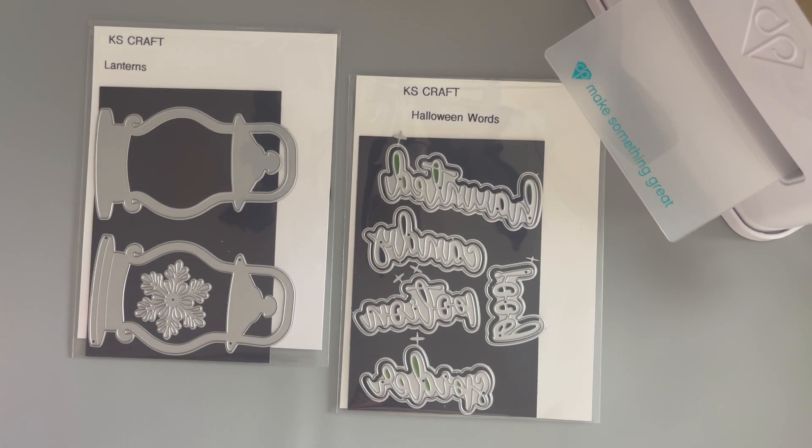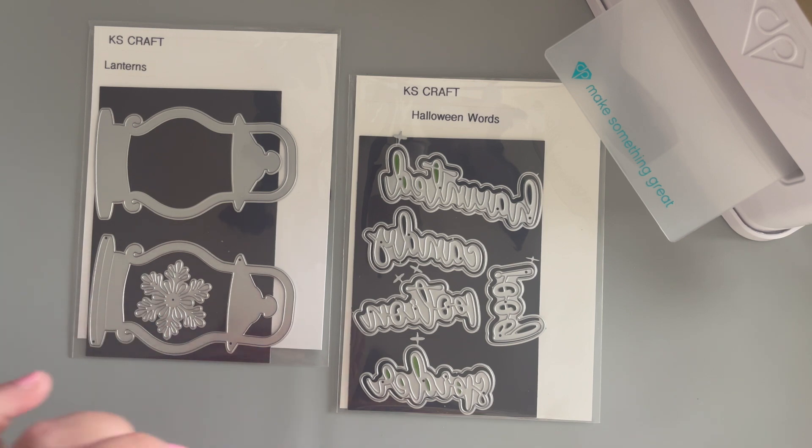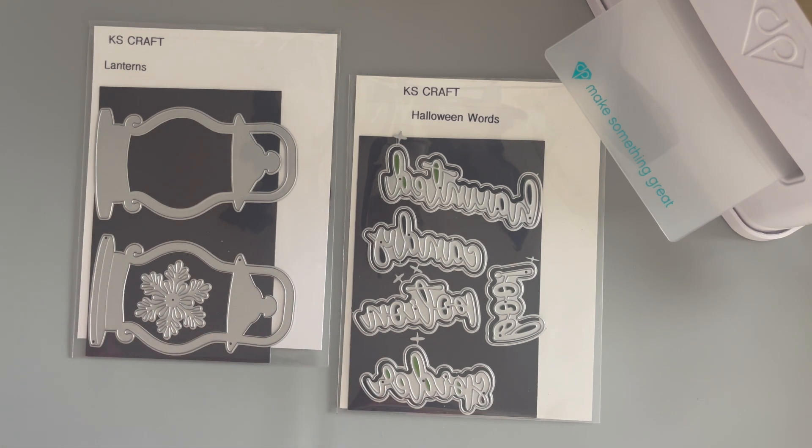Last month I went on Amazon and did a little craft haul specifically for dies. I like to buy my seasonal dies in the off season — the prices are usually a little better and I don't have to struggle with them selling out. Two die sets that really jumped out at me were this lantern set from KS Craft and the Halloween Words. I'm enjoying some halfway-to-Halloween crafting, so I wanted to bring out both of these sets so I have them ready for my Halloween projects.